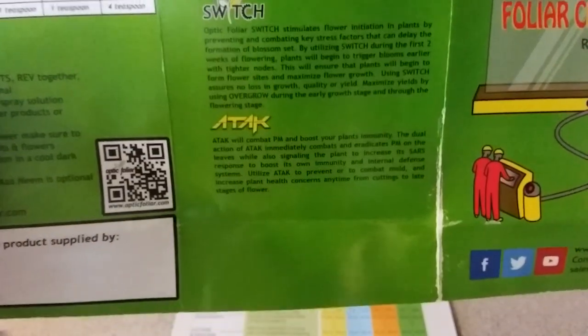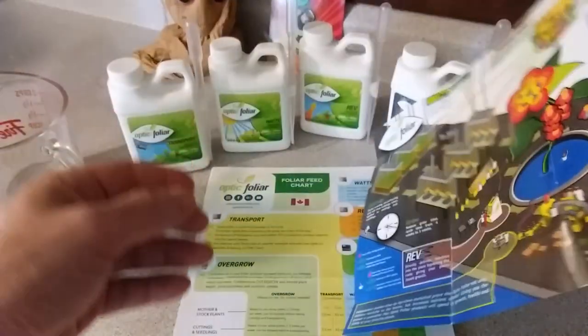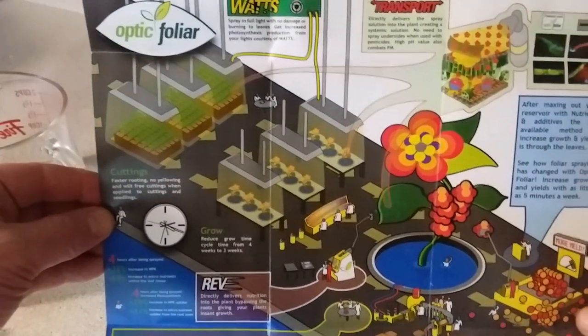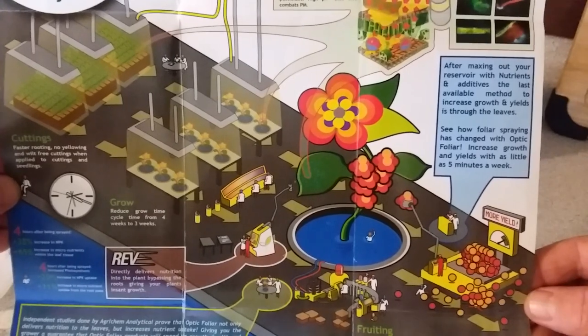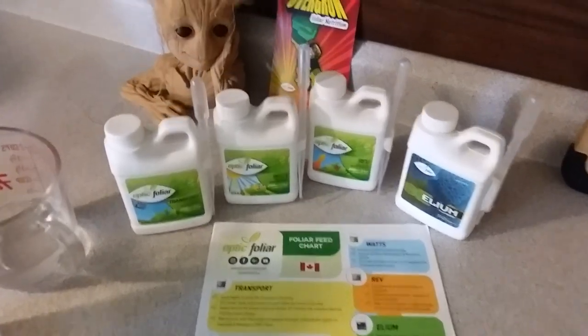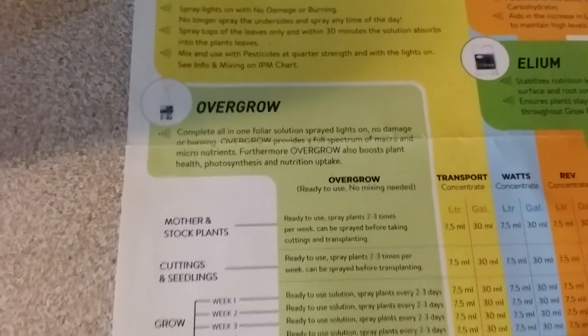I've never had PM while using Optic Foliar, especially Attack. Here in Canada we have the Helium. The information pamphlet sets up like a little factory layout showing you the process of how the whole product line works. One good thing about Optic Foliar is you don't have to buy each individual bottle — you can pick up a bottle of Overgrow, which is a ready-to-use product, and you're off and running.